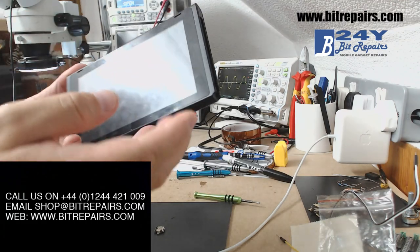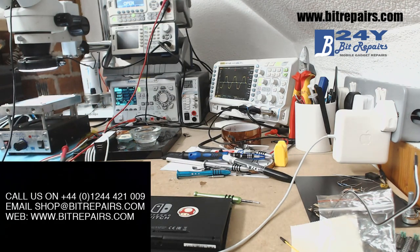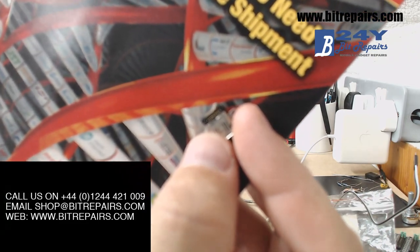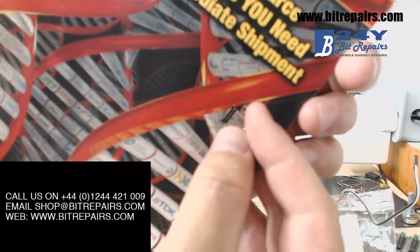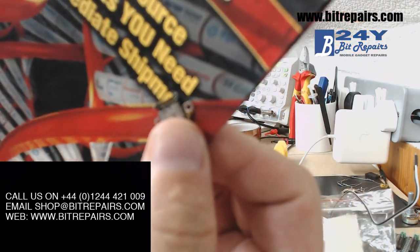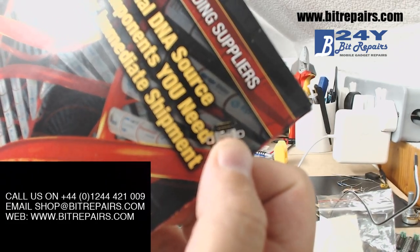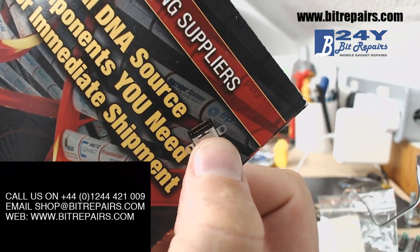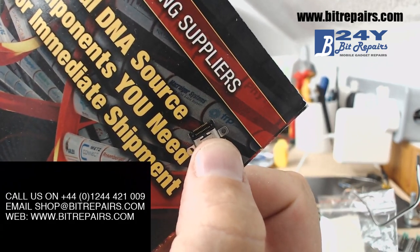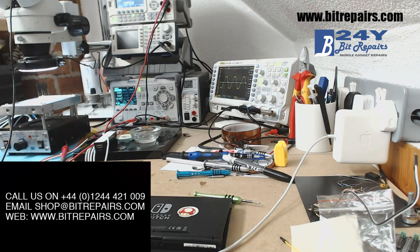So this is the Switch in all of its glory. This is the USB port that we're going to replace. If you look at this USB port, you'll notice that there are two rows of pins just there — one of them is visible when the port is placed on, and the other one is not visible. This means that this repair can only be done with hot air. You're not going to be able to do this repair without hot air.